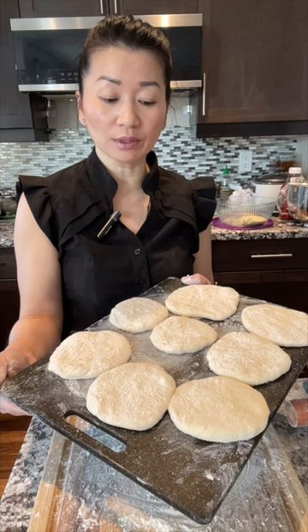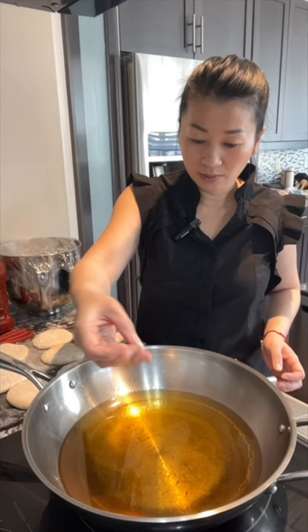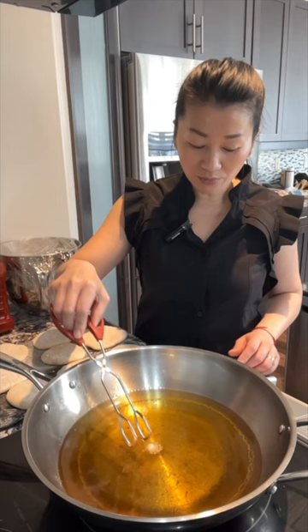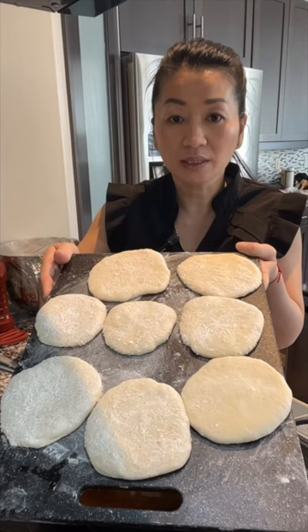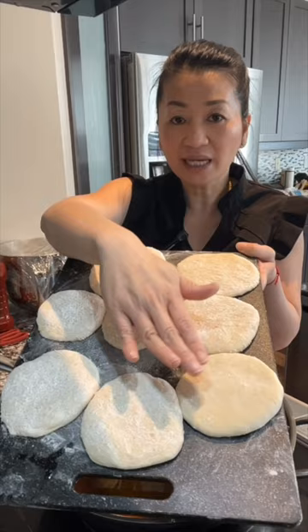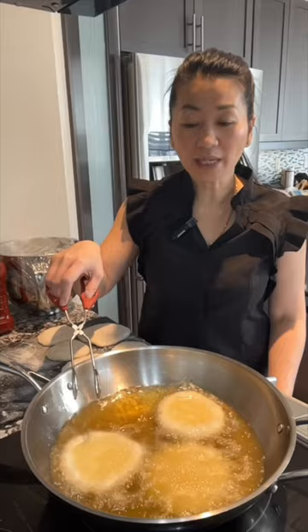To test the oil temperature, drop in a small piece of dough and count one to four — if it floats up, the oil is hot. Lower the heat to medium-high, about heat eight. After the dough has rested and risen for 15 minutes, start to fry them — fry the side you flattened first. Wait about 10 seconds before you start to flip them.